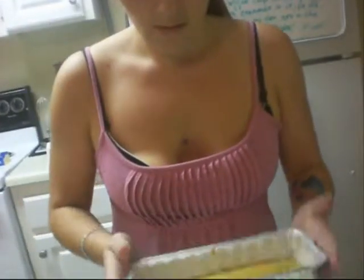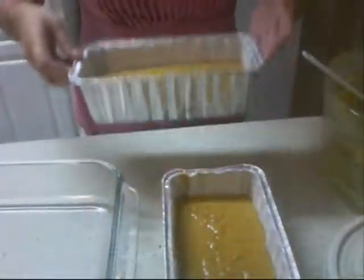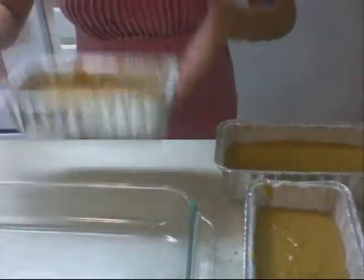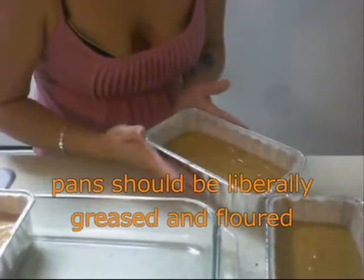Oh my god, it already smells amazing! So you want your pans liberally greased and floured so they don't stick. You want to put these into a preheated 325-degree oven for one hour. To test to see if they're ready, go ahead and stick a toothpick in the center of each cake, and if it comes out clean, then they're done.